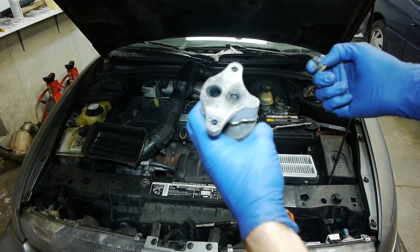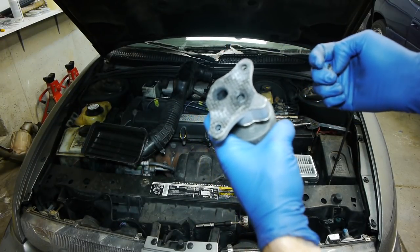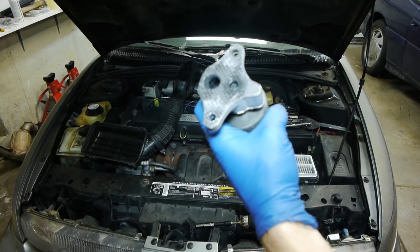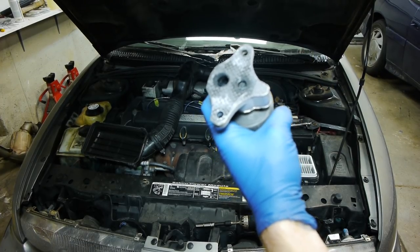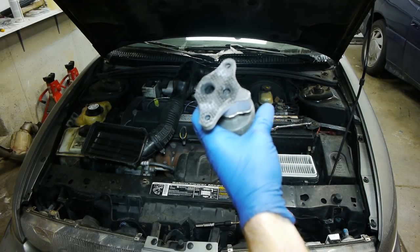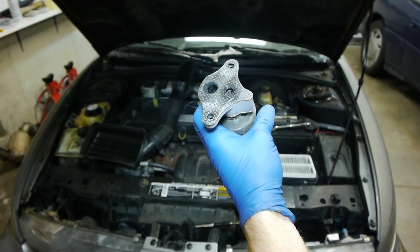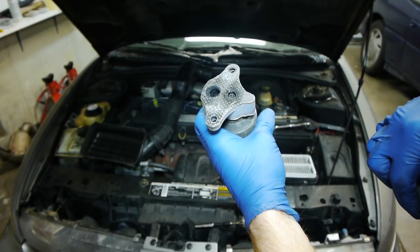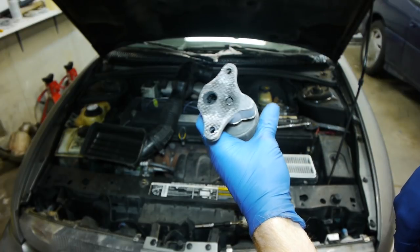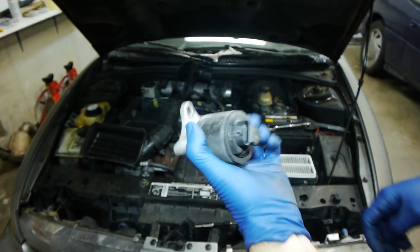Removing the EGR is just a couple bolts. If you're looking for instructions on how to do this, check out the videos by Richpin. He does amazing Saturn repair videos — I learned everything I know about Saturns from watching that guy. The link to his channel is in the description. The EGR is super gummed up and the little pendle doesn't even move, so that's our problem. We just need to clean it.